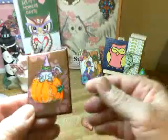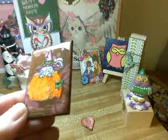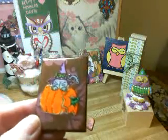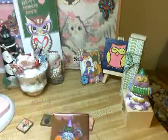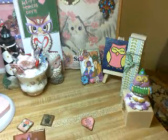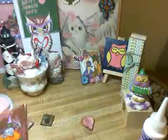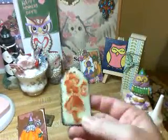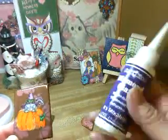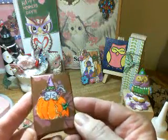Let's see if you can get it for me — you see that purple bottle with the white pointed top? Can you bring me that? This is what grandma used, and it's called Diamond Glaze. So just as well as the glossy accents makes bubbles, this one does too. But this is a lot cheaper, and it dries faster too.